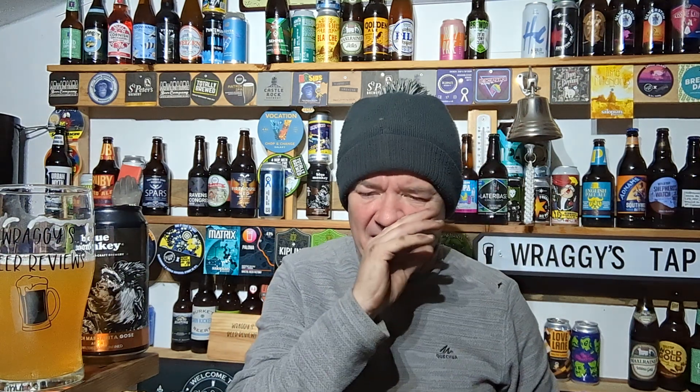Certainly delivers on its peach, on its slightly sour ghost type beer. And there's a slight stewiness in there for me. Out of five, I've got 4.0 out of five for this one. Interesting to see where they go in the future. That's all for this review. Thank you for watching. See you soon. Cheers.